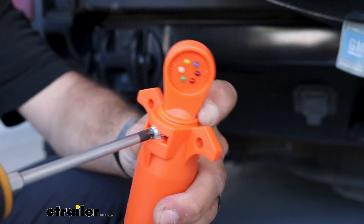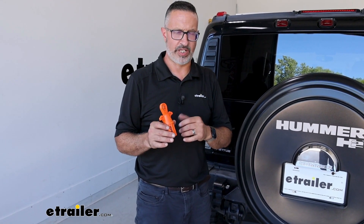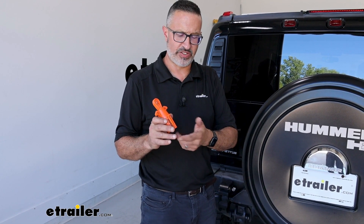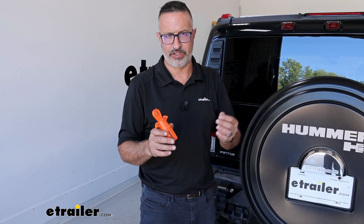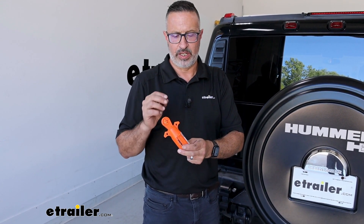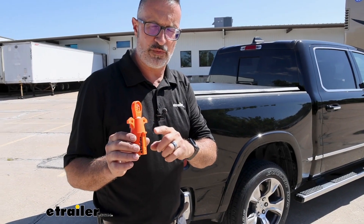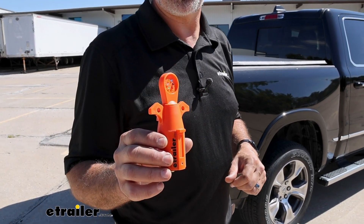You want to lock it into position, tighten the set screw. One more important thing to note about this Kurt tester is that it will work with SmartToe systems. There are F-150s and some Sprinter vans that are equipped with SmartToe. Basically, this has integrated resistors in it to electrically load your system so that you can check it and test it properly. So whether you need to test your RV or your pickup truck, the Kurt 7-Way Circuit Tester is going to be a great addition to your toolbox.